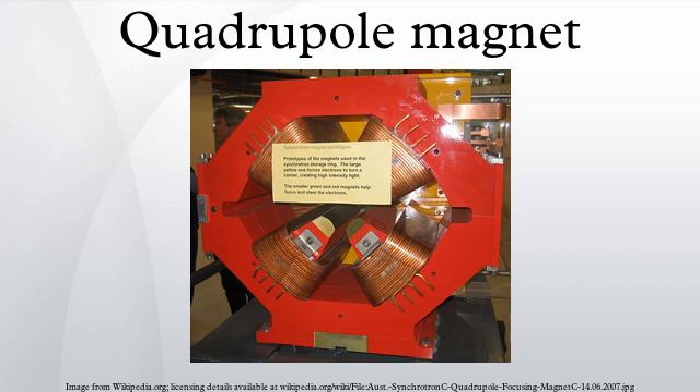The steel is magnetized by a large electric current in the coils of tubing wrapped around the poles. Another design is a Helmholtz coil layout but with the current in one of the coils reversed.